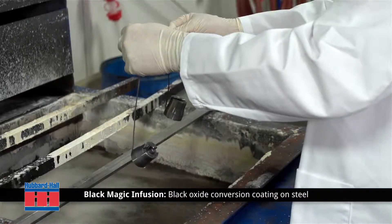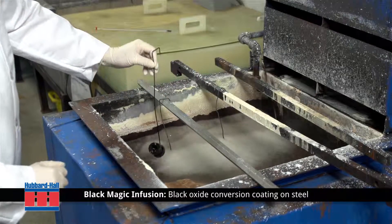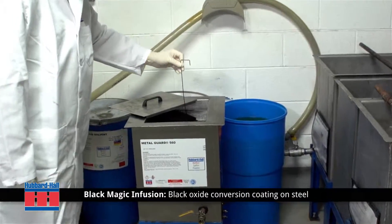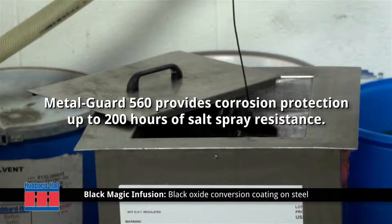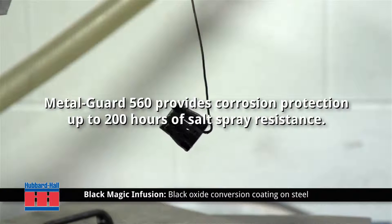After a cold water rinse, the steel parts are introduced into the Black Magic Infusion tank for 20 minutes. The parts are then removed from the Black Magic Infusion and rinsed before being introduced to our MetalGuard 560. MetalGuard 560 provides corrosion protection for up to 200 hours of salt spray resistance.